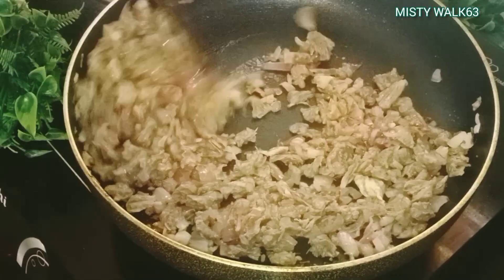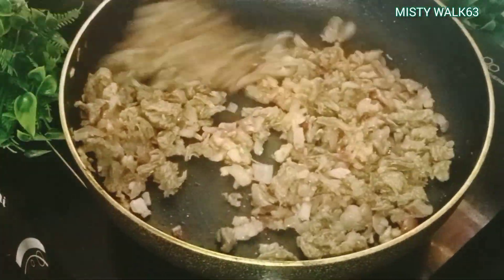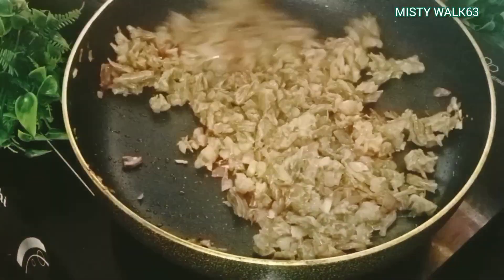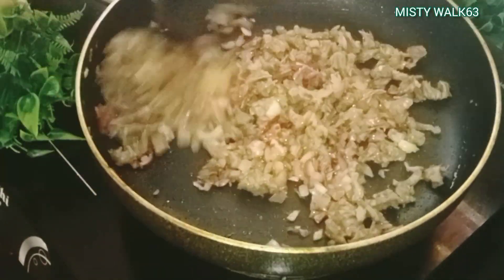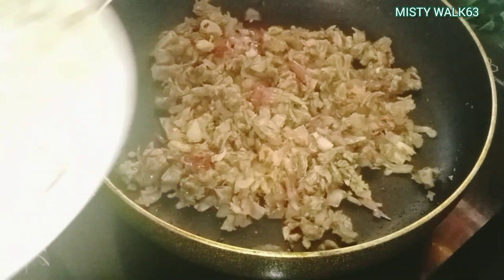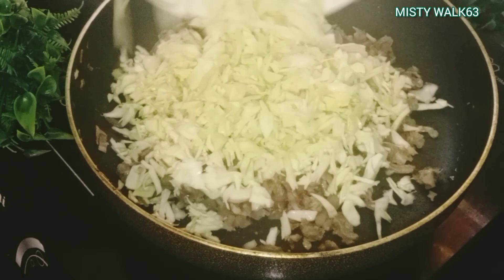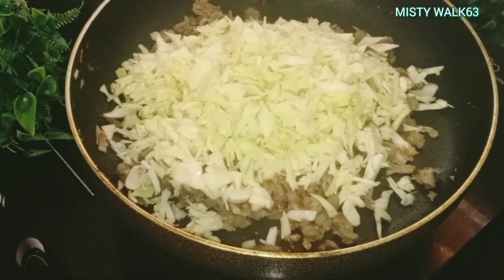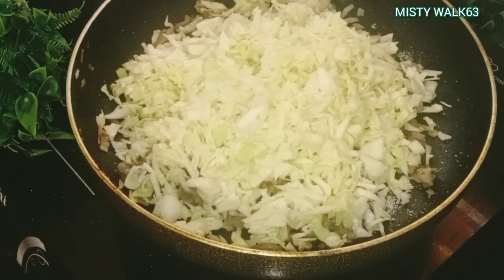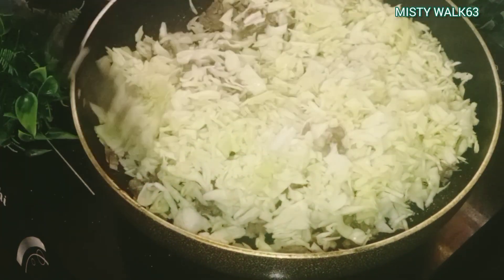We have to put the quantity in a little bit and add the beef. I already put the beef in the middle. We will put the cabbage in the middle of the beef. Let's mix the ingredients together.